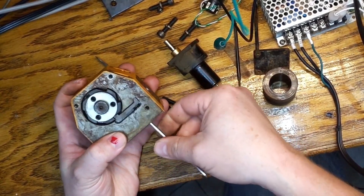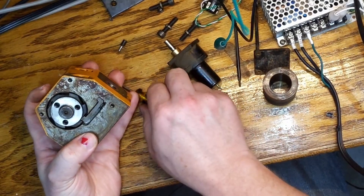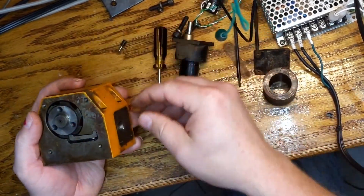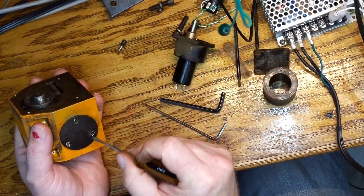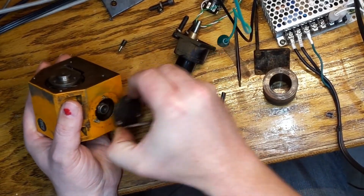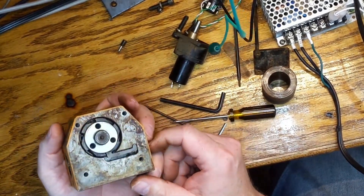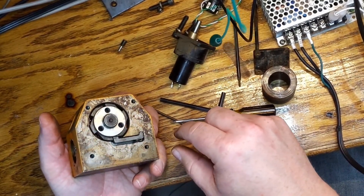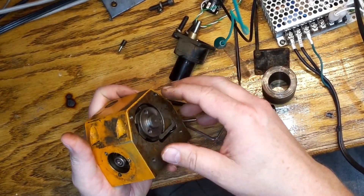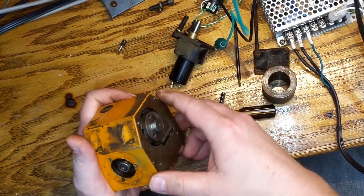This just traps the pawl, and a spring holds it up. This EMCO CNC that we got with the turret is in pretty rough shape. I think it was pulled out of a junkyard because everything's magnetized, so this really has to come apart and get demagnetized — everything that's steel. I think it was picked up by a junkyard magnet at least once.